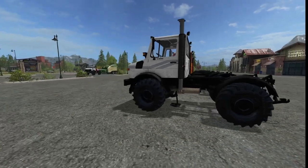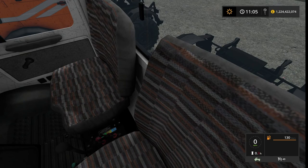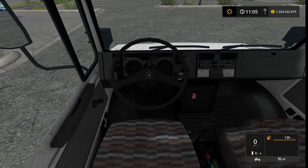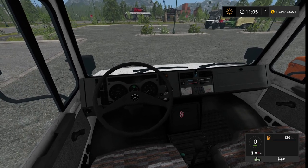Inside we've got a very nicely modeled and textured interior. The seats look right, all the controls look right, it steers during turns like it should. You've even got the vents and everything like that, indicators for all the lights, and even your dials light up, which is a nice touch.